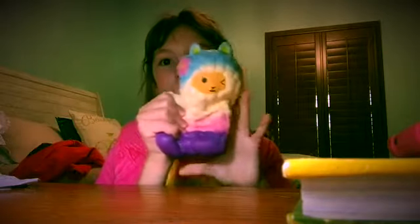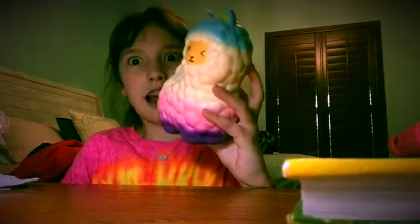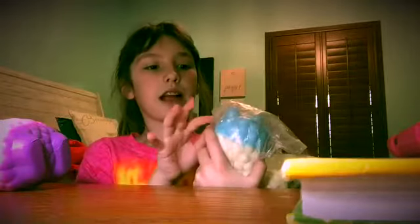All right guys, let's just squish it! That's good. I'm gonna squish the face. That is actually — that is pretty squishy. Oh my gosh, guys! I'm in love.